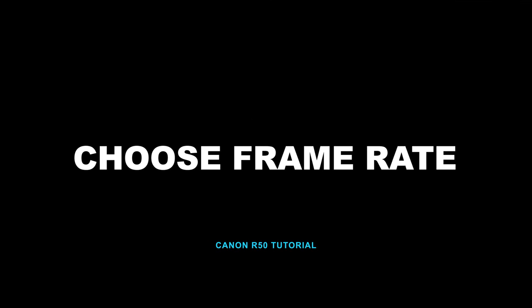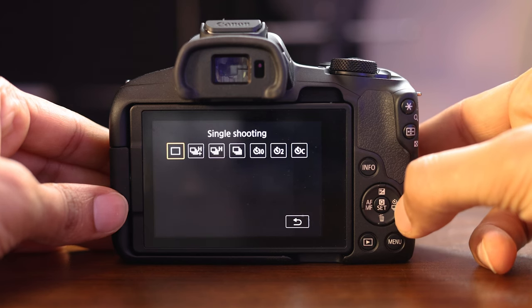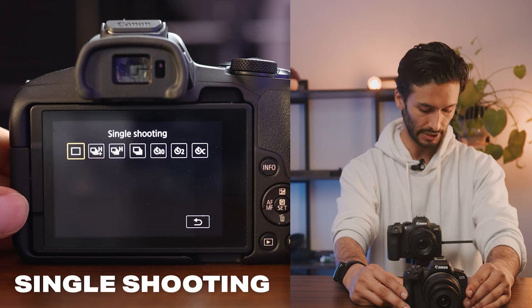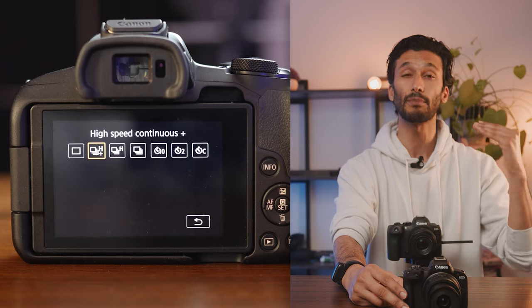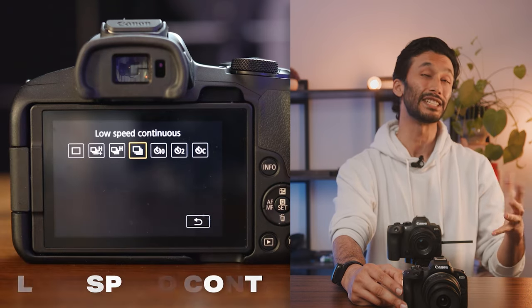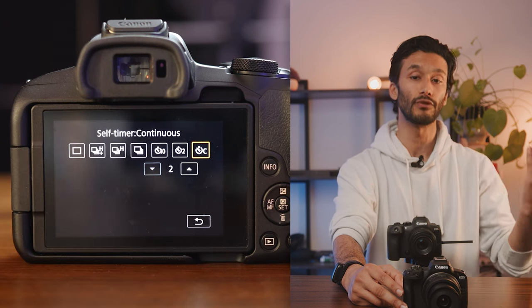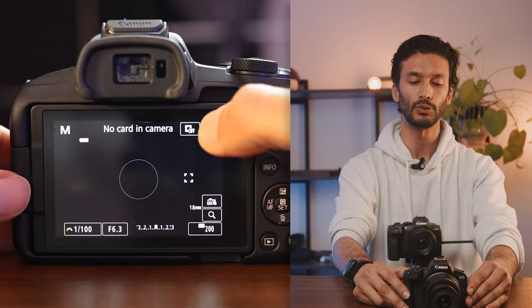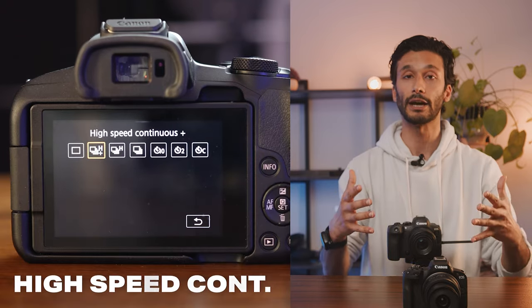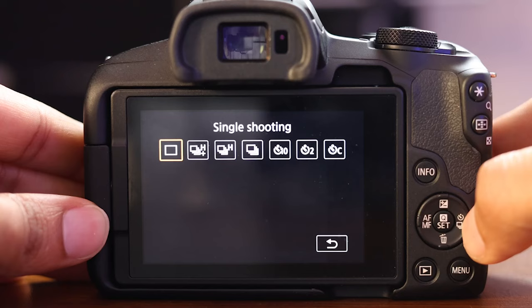Another important thing for taking photos is frame rates, or how many frames per second you're shooting. To access that menu, go back to your main menu and hit right on the back scroll wheel, and you'll get a bunch of modes. Single shooting takes one photo then stops. High speed continuous shoots as fast as possible — for this camera, that's 15 frames per second — or high speed continuous closer to 12 frames per second. Low speed continuous is closer to six or seven frames per second. You also have a self-timer with 10 seconds, two seconds, or a self-timer with continuous photos. I recommend simply shooting in either low speed continuous or high speed continuous, which lets you hold down the shutter and get a burst of photos, then pick the exact one you want. For portraits, single shooting mode prevents you from getting a whole bunch of the same photo in your camera roll.